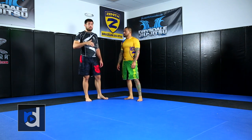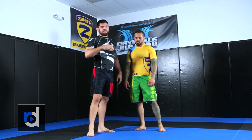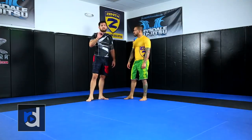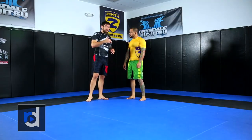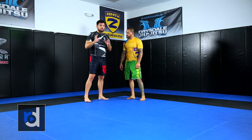A lot of times people fear they're going to get arm barred on this move. You could potentially get a flying armbar, but it's very unlikely to happen — the guy would have to be very quick with the timing. As long as you finish on your feet, you're for the most part really safe. The mistake people make is finishing down on their knees, and that's what you want to avoid. Always try to finish on both feet.